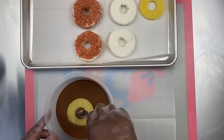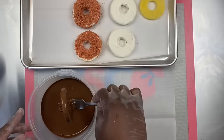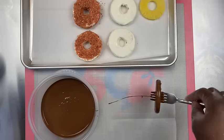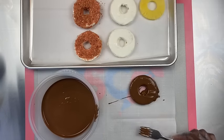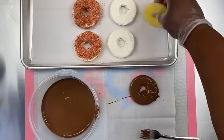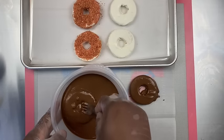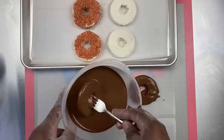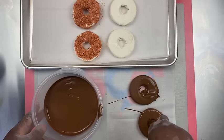Now moving on to the milk chocolate. I chose to do a nice selection for you guys so you can see different flavors and different techniques in dipping these pineapples, so you can be really creative with what you want to dip your pineapples in.